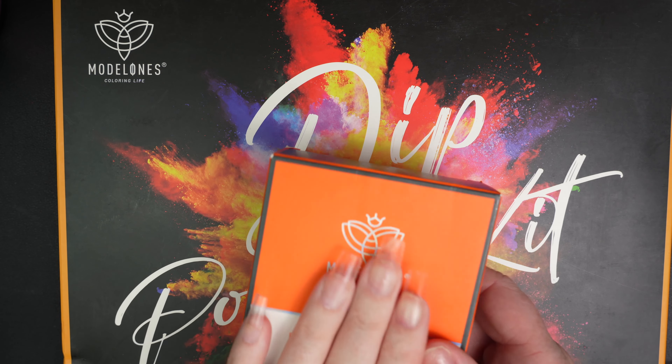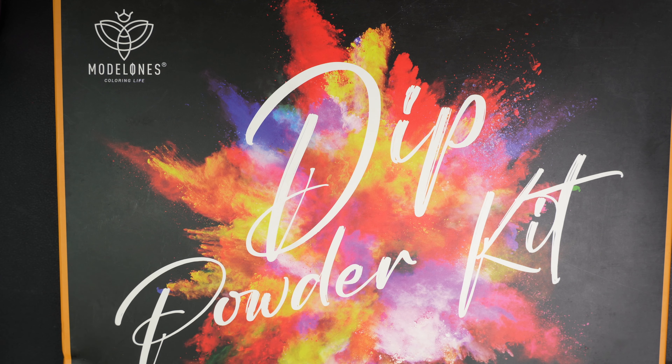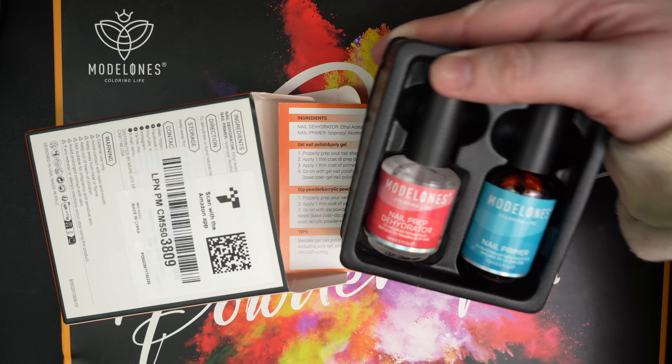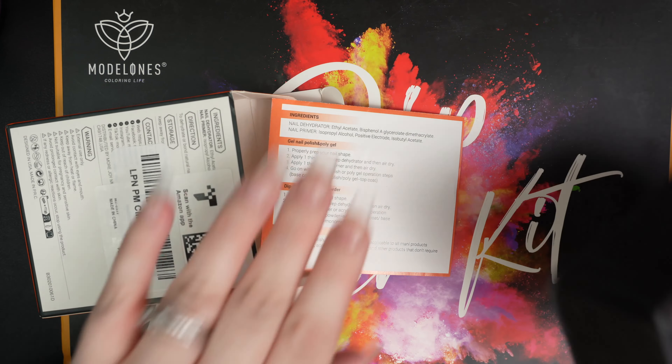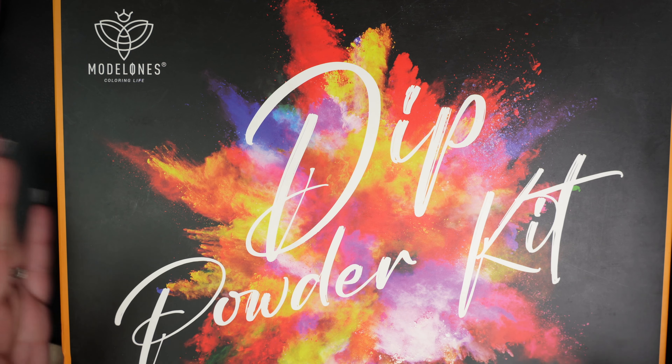I want to go ahead and bust this baby open. I've already got my tips on, so I will show you guys what this looks like. I have used their primer and dehydrator today — I believe I have used it on my channel before and I think they work well. Especially when you're using the same company line, it's nice to have their primer and dehydrator, too. It just ensures that everything works together.